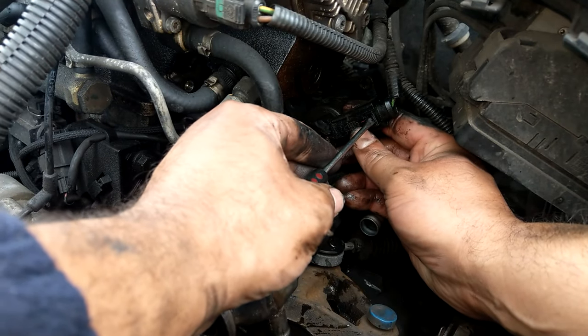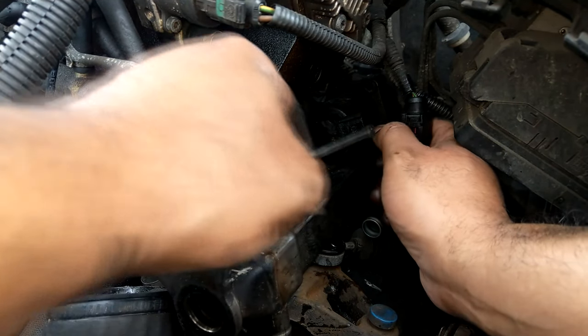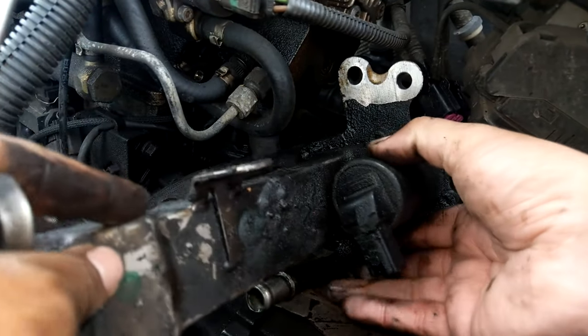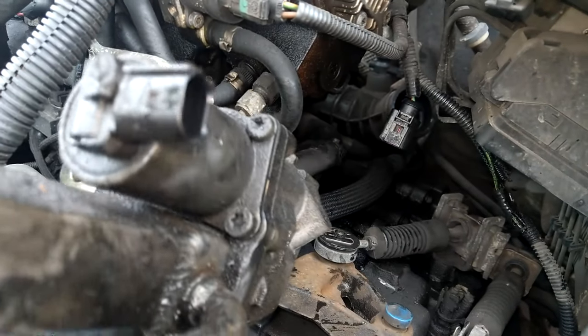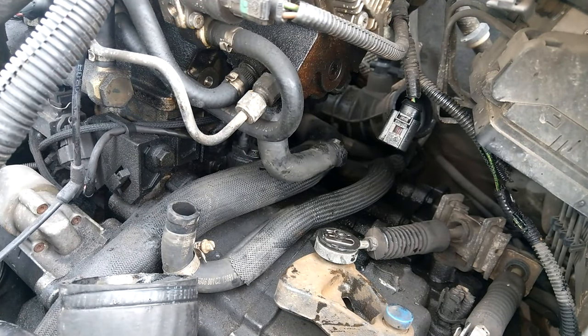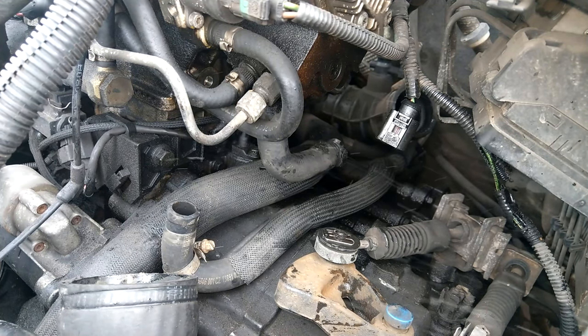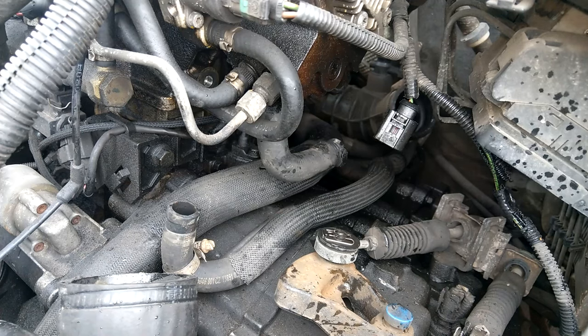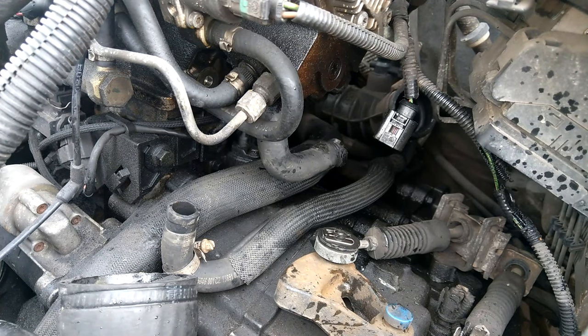The car has been barely used in the last year, and the EGR performance hasn't been as it should be. I'll show some diagnostics at the end that demonstrate the difference before and after. Cleaning and removing it was the only solution — there are EGR sprays you can use in the air intake, but this was way beyond that, as you'll see.